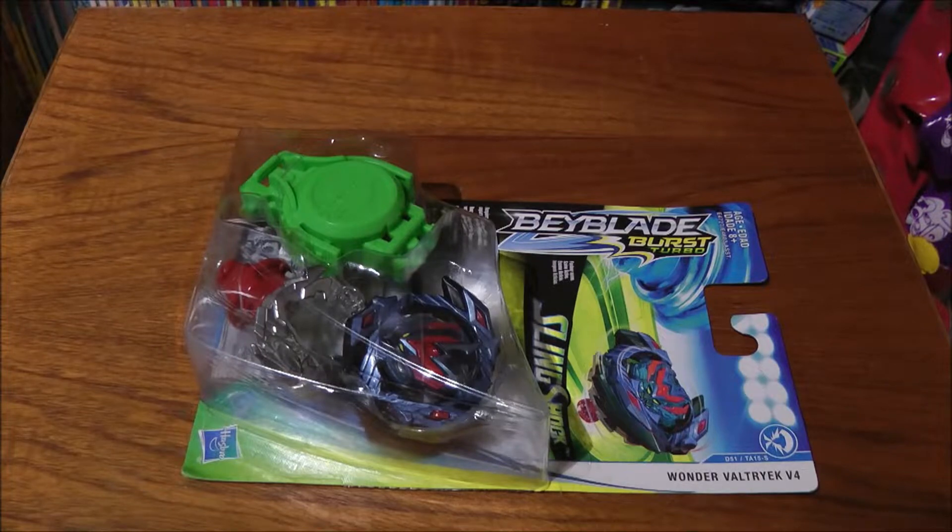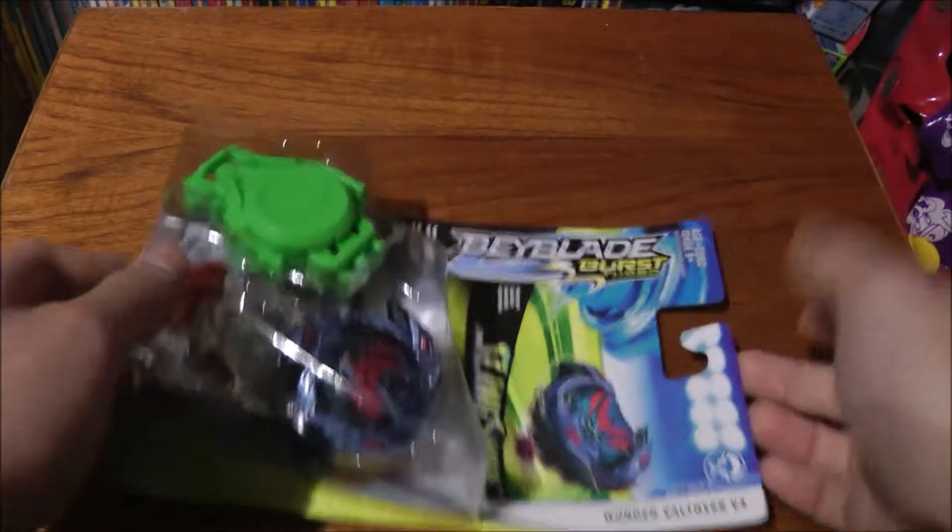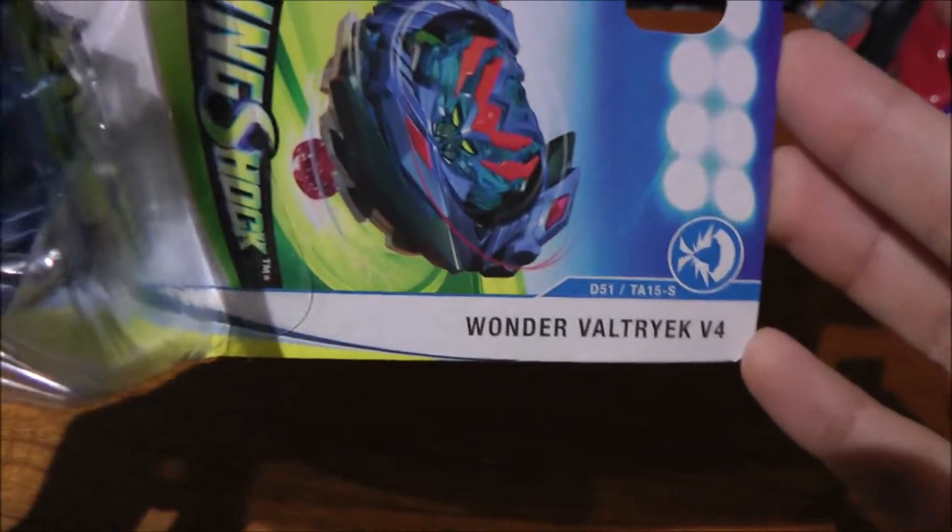Hey guys, Bluefin 100 back again with another Beyblade unboxing. Today I'm going to be unboxing my very first Burst Super Z or Burst Turbo Beyblade, and that is of course Winning Valkyrie or Wonder Valtryk V4.